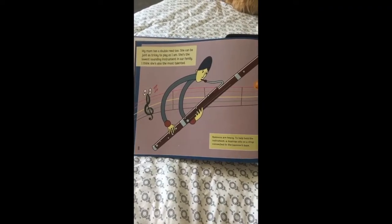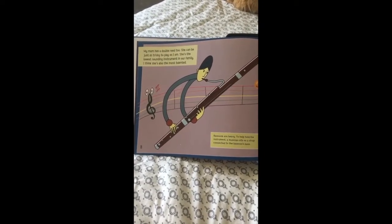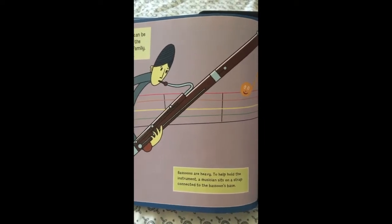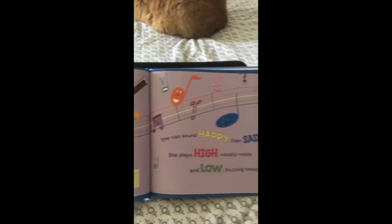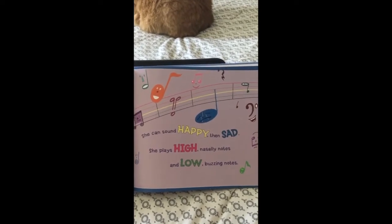My mom has a double reed too. She can be just as tricky to play as I am. She's the lowest sounding instrument in our family — I think she's also the most talented. Bassoons are heavy. To help hold the instrument, a musician sits on a strap connected to the bassoon's base. She can sound happy, then sad. She plays high nasally notes and low buzzing notes.